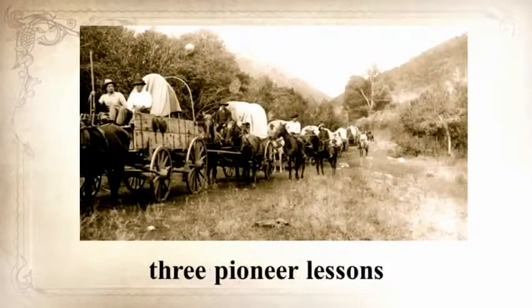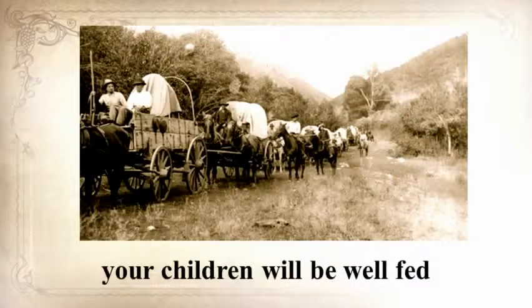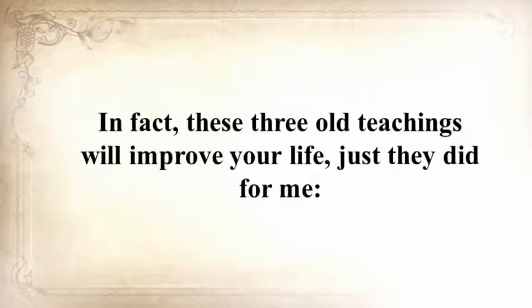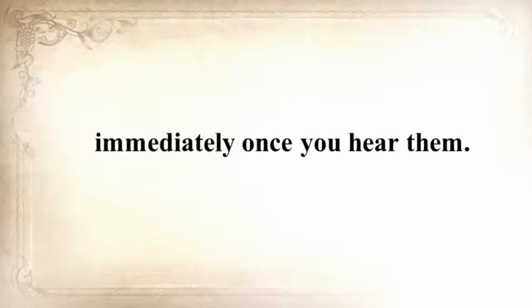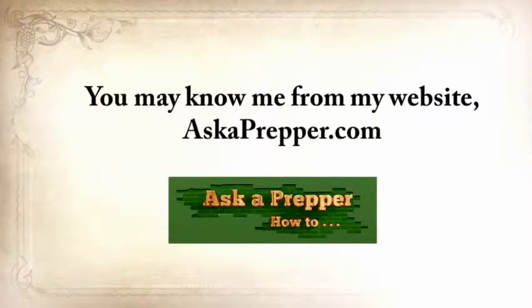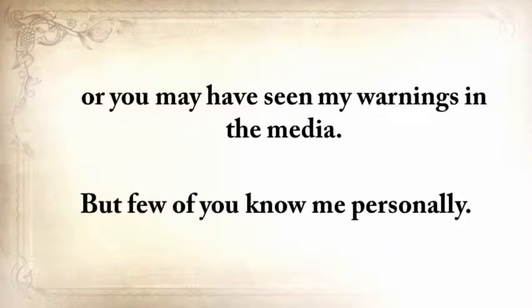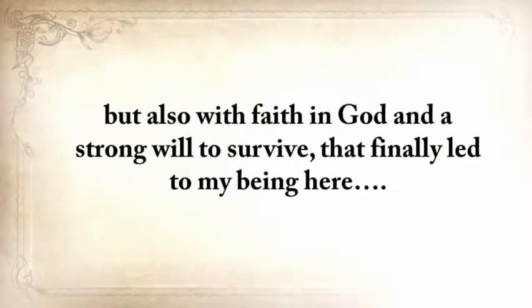He's also going to share three pioneer lessons that will ensure your children will be well-fed when others are rummaging through garbage bins. These three old teachings will improve your life immediately once you hear them. My name is Claude Davis. You may know me from my website askaprepper.com, or you may have seen my warnings in the media. My story is emotionally heavy, with struggles and disappointments, but also with a faith in God and a strong will to survive.